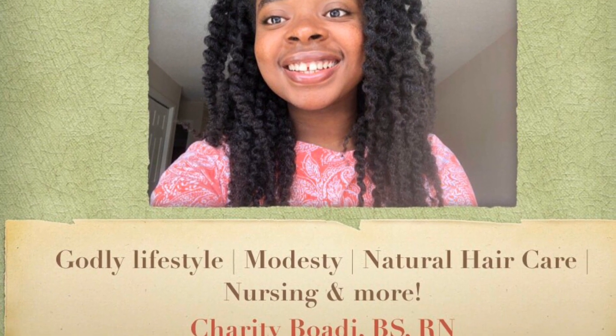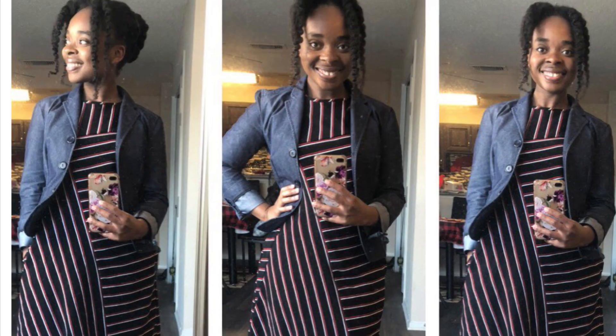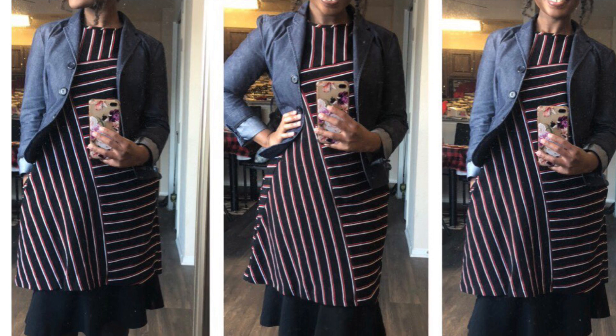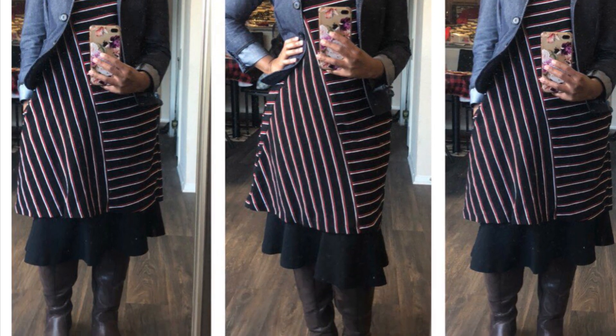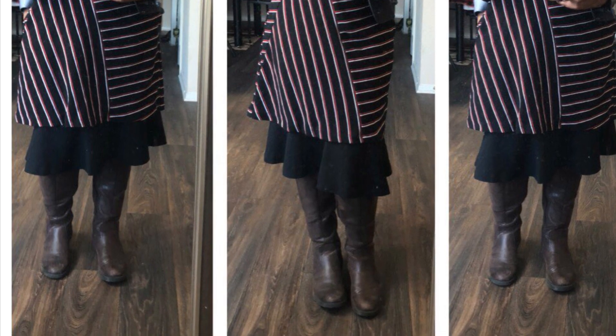Hello everyone, welcome back to my YouTube channel. My name is Charity. So for my modest ladies out there, have you ever gone into a store and saw a really cute dress, but there was one problem? It was simply too short for you. Well, in this video, I'm going to be showing you how I turned this short dress into one that was wearable for me.